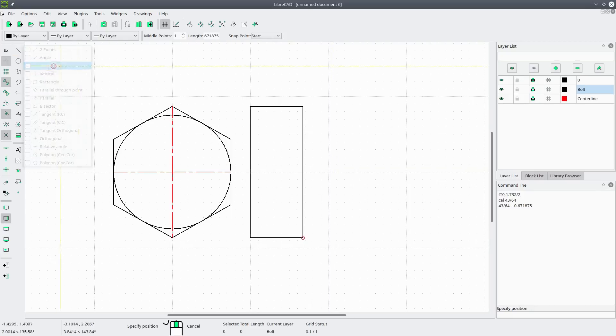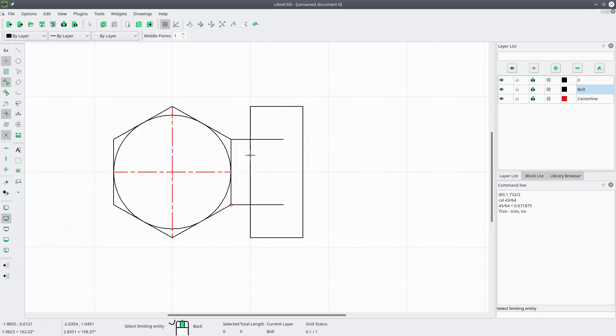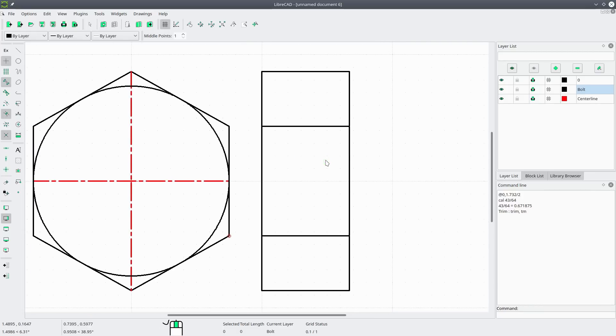Now we want to draw some more horizontal lines — pick this corner and this corner. Then go to modify trim, pick the cutting edge (it turns green), and we'll keep this line and this line. Right-click to deselect that cutting edge. Select the next cutting edge and this time extend those lines. Right-click twice to exit.